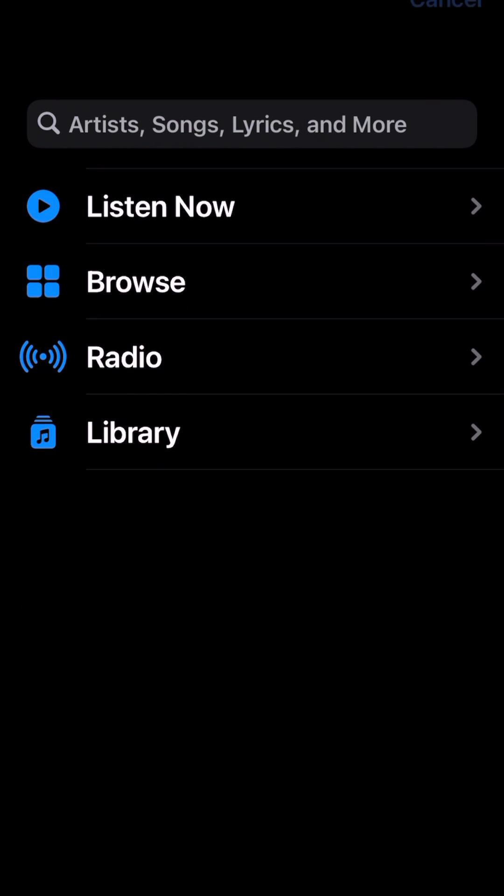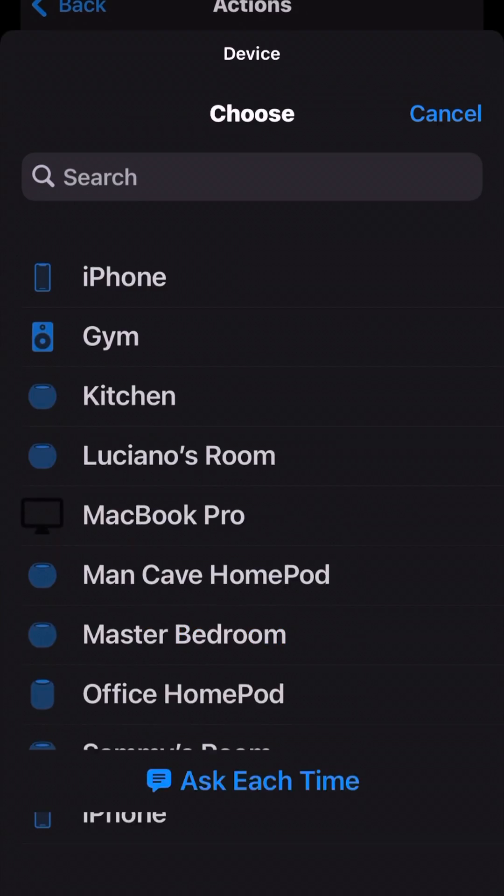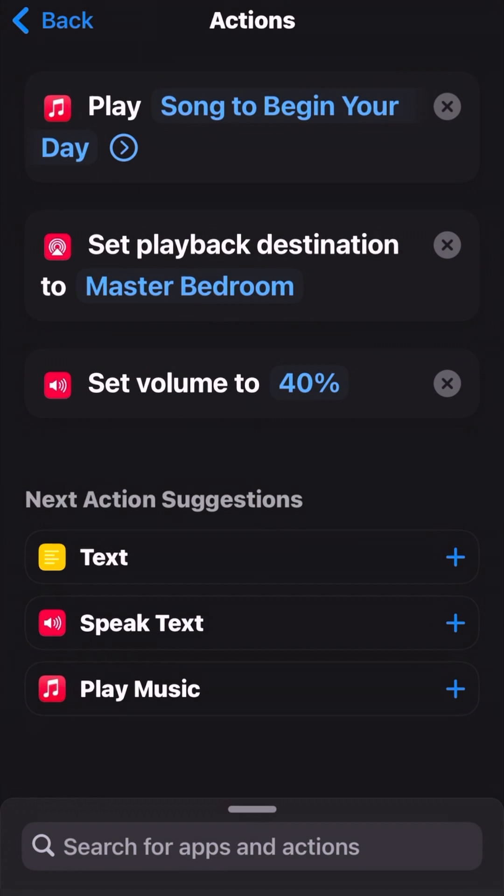You can pick whatever song you want from your Apple Music library. Set Playback Destination — this is where you're going to pick your HomePod or whatever speaker you want it to play in. You can also change the volume; I don't want to get blasted when I wake up, so I set volume to 40%.